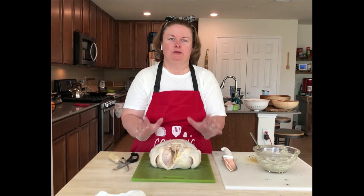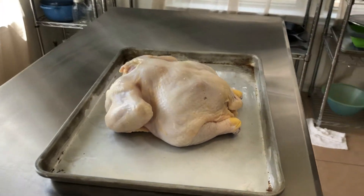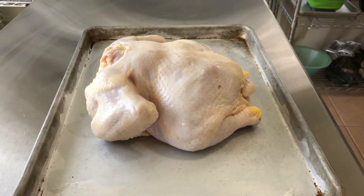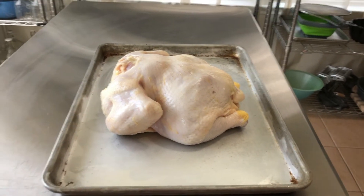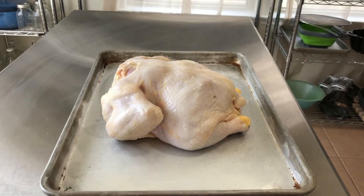Hi everybody, welcome to Kara's Kitchen. As you see here, we have a whole chicken — it's about five pounds and I'm going to prepare this chicken to be roasted.